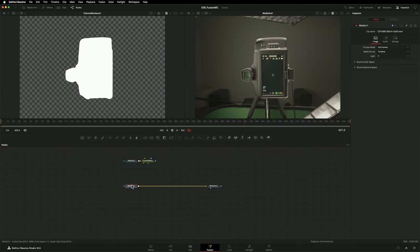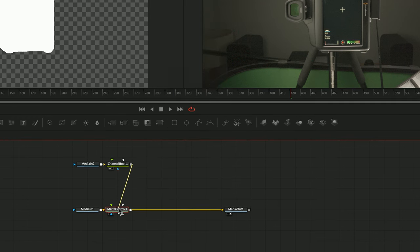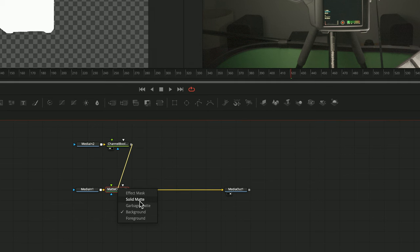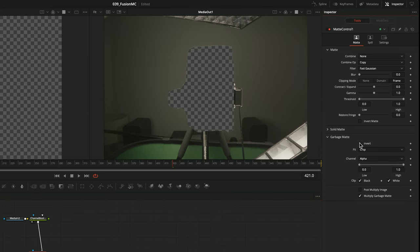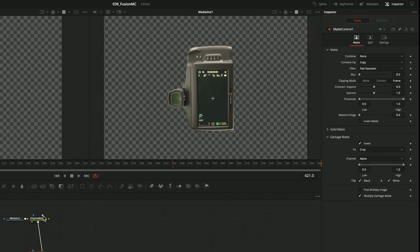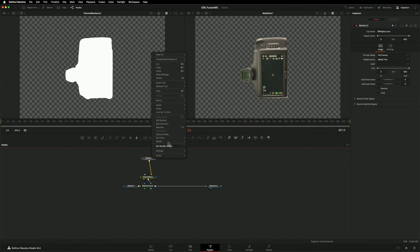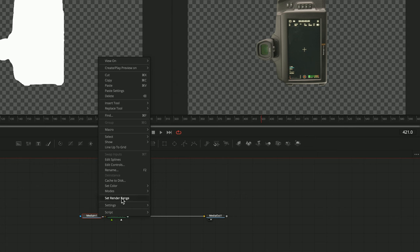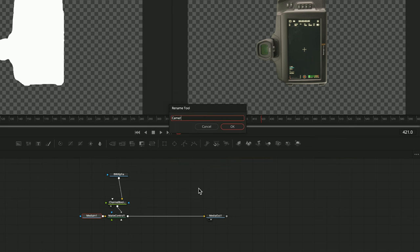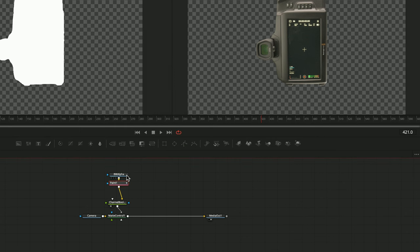Next, I'll add a Matte Control node to my VFX plate and connect my brand new alpha channel to its garbage matte input. The alpha channel is the wrong way round — that's easy to fix by inverting the garbage matte input on the Matte Control node. Let's do some quick housekeeping so I don't forget what node is doing what. Otherwise I'm going to end up with an awful lot of nodes called the same thing: media in.